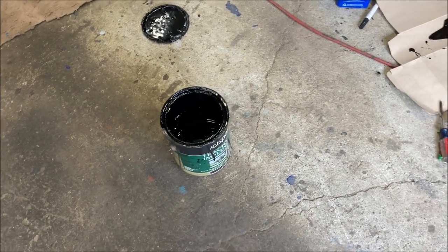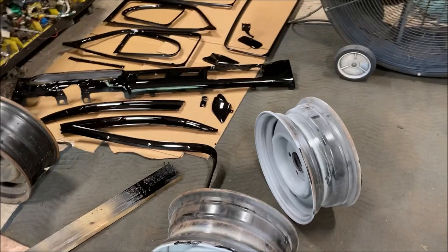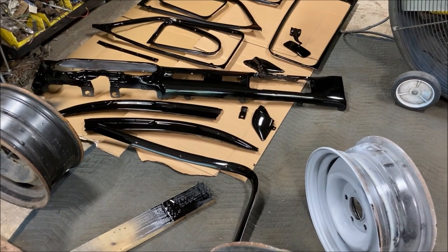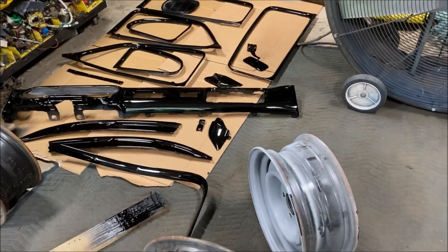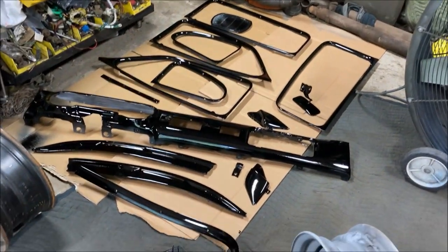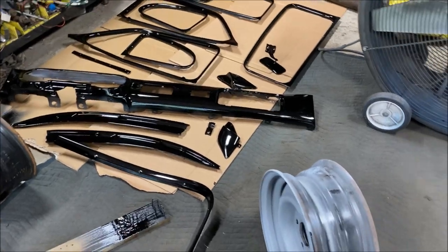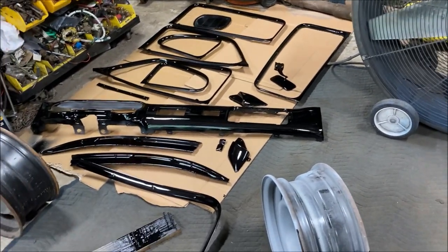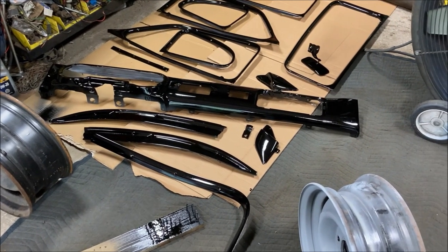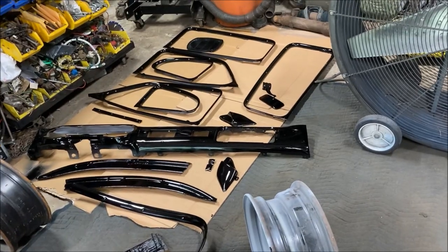But if you use the hardener, it's just like any other paint — you can clear over it, you can put flake over it like I'm going to. It works out pretty good. Nothing expensive and nothing special. Now it's time to let this stuff dry. The weather's supposed to be decent tomorrow as well. I have some clear left over from another project and I bought a bag of flake — I don't know if I have enough, but hopefully it's enough. I don't usually flake this many parts; I usually just do the dash. Going over the black I don't know how much flake it's going to take to give it a blue tinge. Maybe we're going to end up with a black interior — I don't know, I'm just rolling with it. I don't care, it's just for fun.